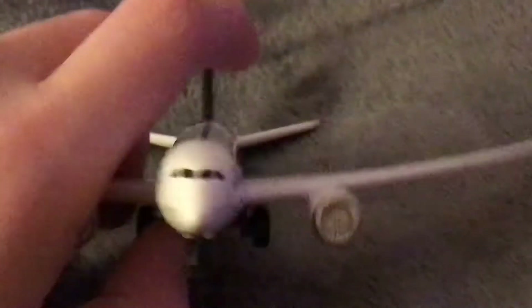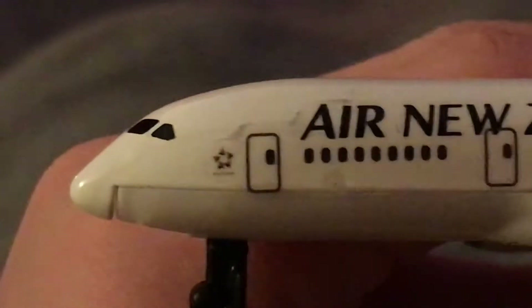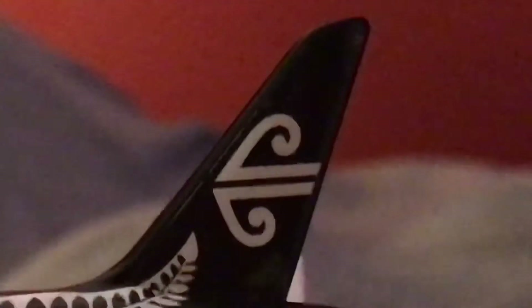Let's take a look at the front. Wow, very nice looking plane. You can actually see it right here. I'm trying to get this camera to focus. You can see the door here. It looks like a leaf. And the Air New Zealand tail. The tail looks cool.